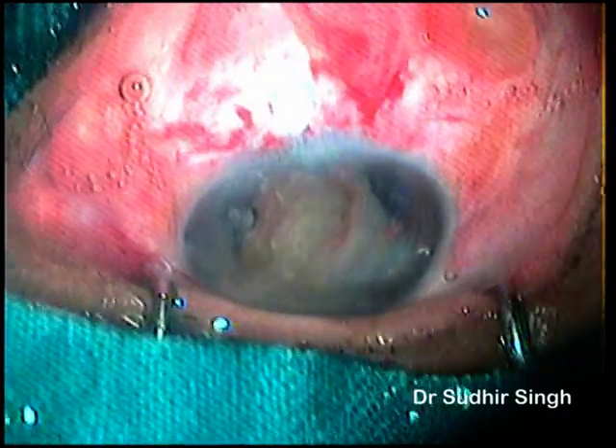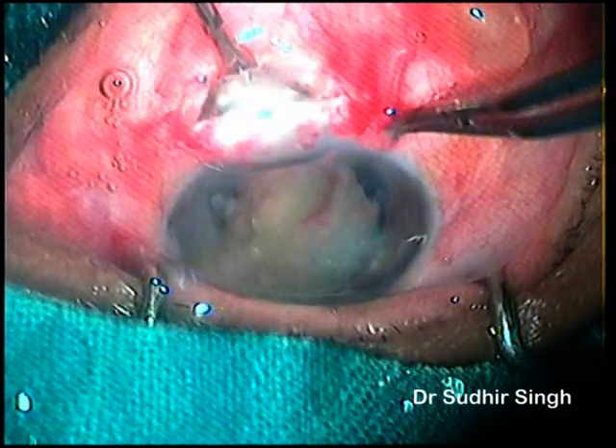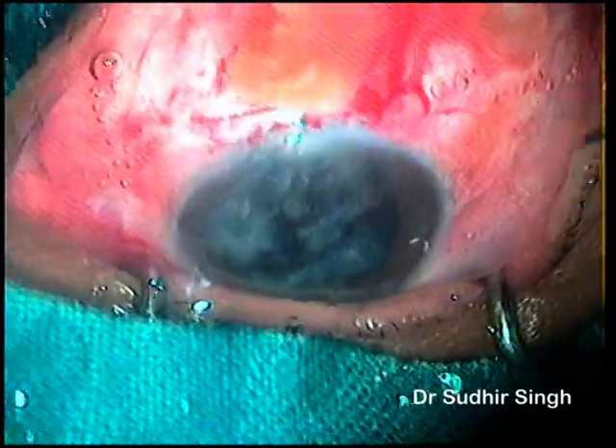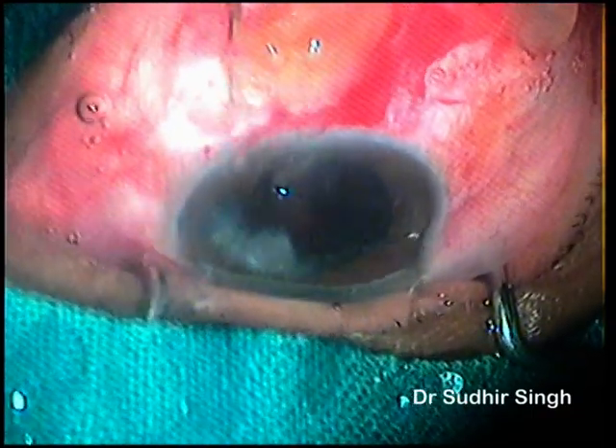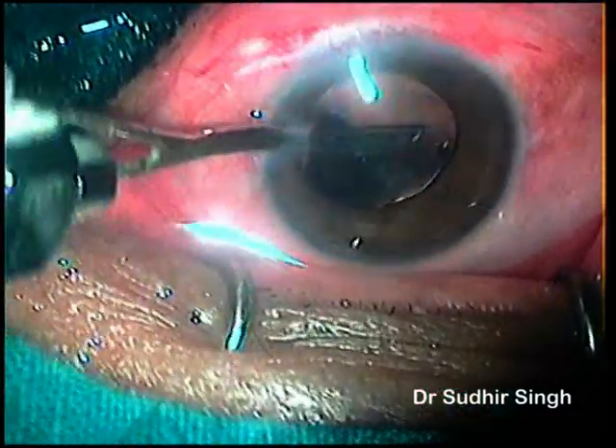The posterior nucleus fragment is taken out while the remaining fragment is pushed back into the anterior chamber. Viscoelastics are again placed around the nucleus fragment and it is taken out. Cortical matter is cleaned up and a 6 mm PMMA IOL is implanted.